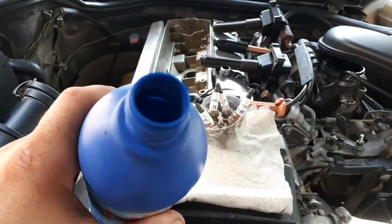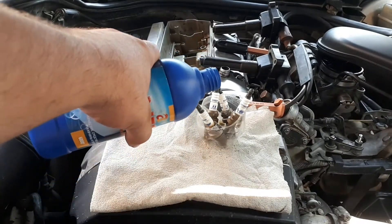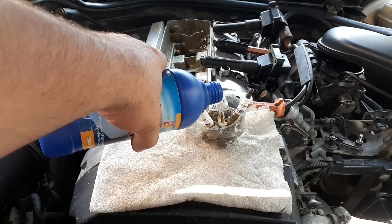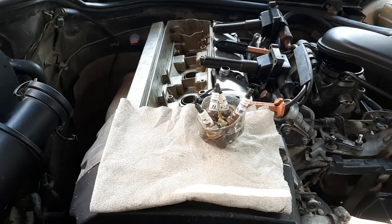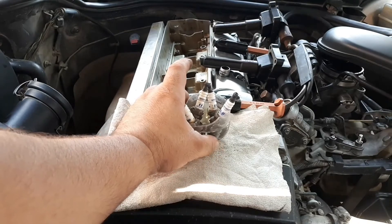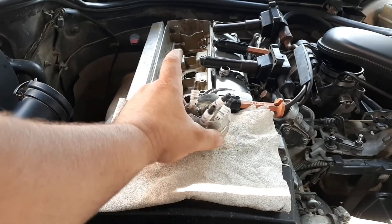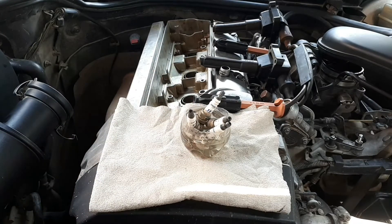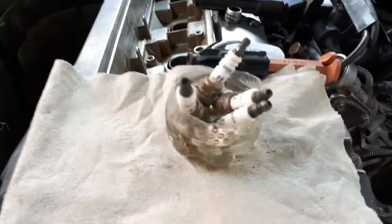These are the most common household chemicals for plumbing. In addition to the product itself, you will need a rack, a brush, and a small container like a glass where all the candles will sit. Pour the product into the glass — you can also use a plastic one — so that only the part of the candle covered with carbon is completely immersed. This method is better than a regular brush and sandpaper because it works more gently. The chemistry will not damage the insulator and electrode but will remove excess deposit from the thread and electrode.